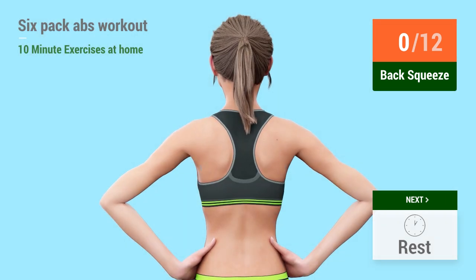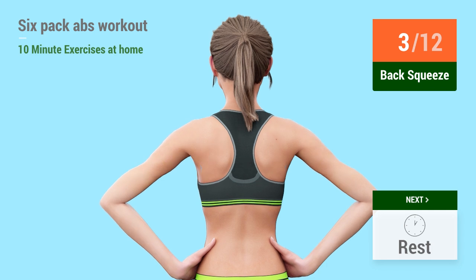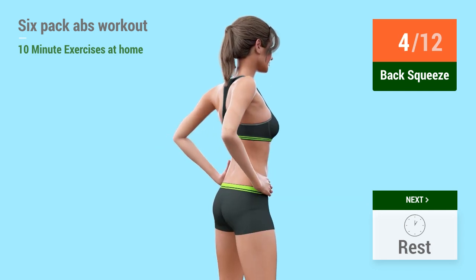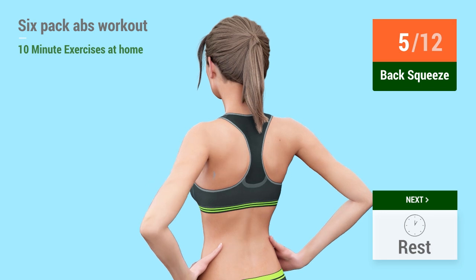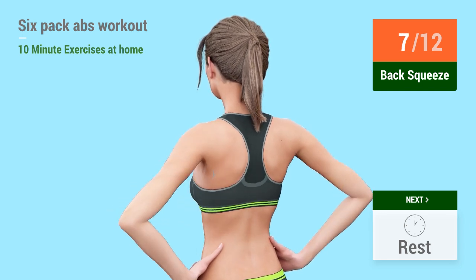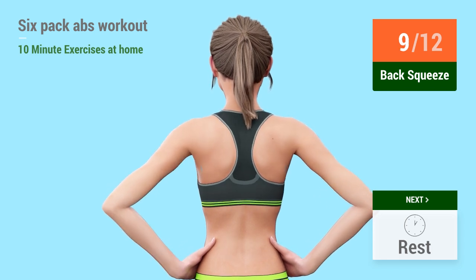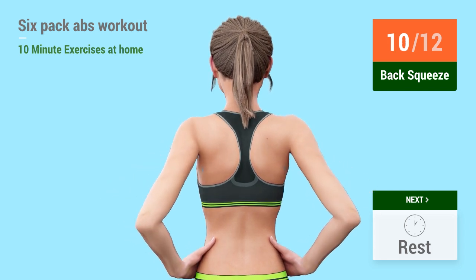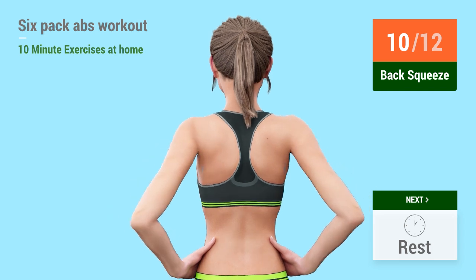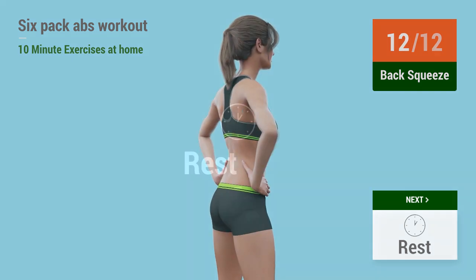go! 1, 2, 3, 4, 5, 6, 7, 8, 9, 10, 11, 12. Rest time!